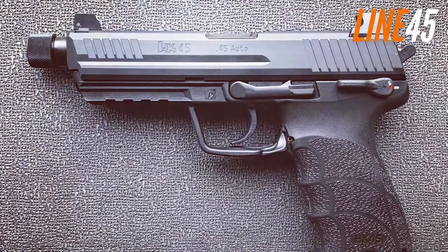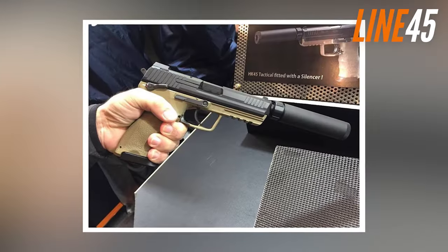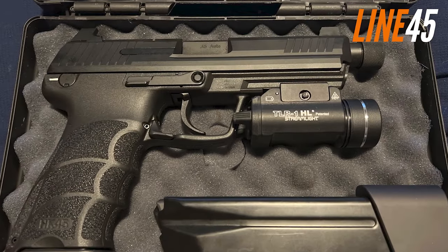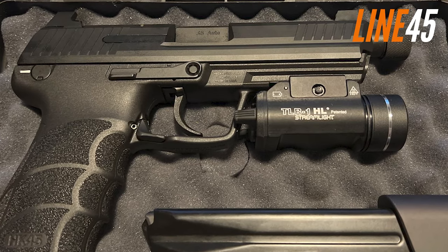The HK45 Tactical is a reliable, highly customisable pistol with exceptional accuracy and recoil reduction features. It's built like a beast with superb precision and is a perfect fit for anyone seeking a .45 calibre firearm.